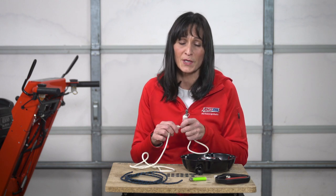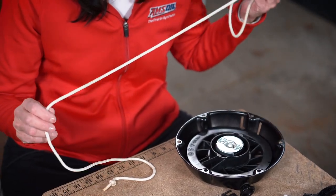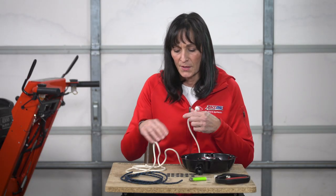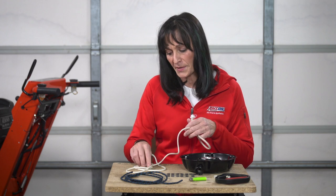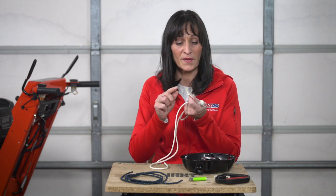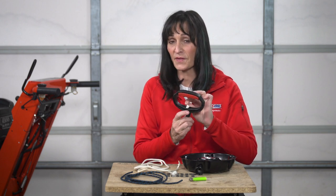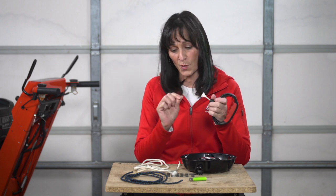There are a lot of ways that you can fix the broken rope on your recoil, but I think by far this is the easiest way — a lot less measuring, a lot less math. Take your old rope, measure it, make sure you add about two inches on this end for the knot, two inches on the other end for the knot by the handle, and any extra where it may have broken.